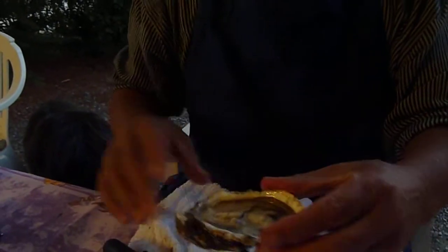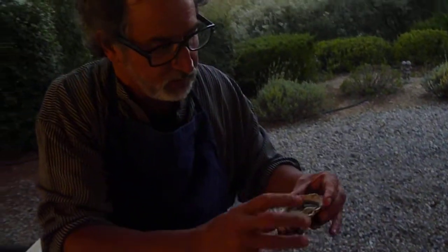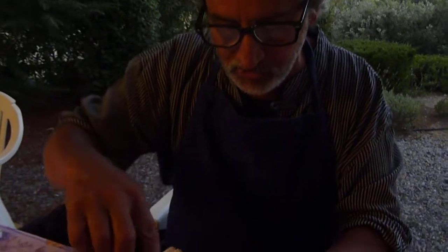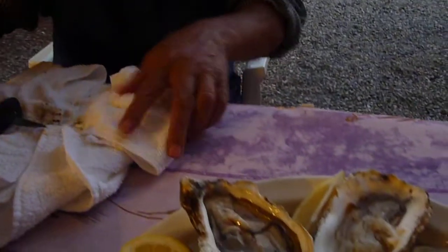Now, some people like to keep the water inside there. Other people don't. I don't. My girlfriend does. So I'm going to dump the water out. I know a lot of you think I'm destroying the oyster by doing this, but we prefer lemon inside there. Always be really careful not to cut yourself. I'm going to put it on this bed of ice. Does that look delicious?